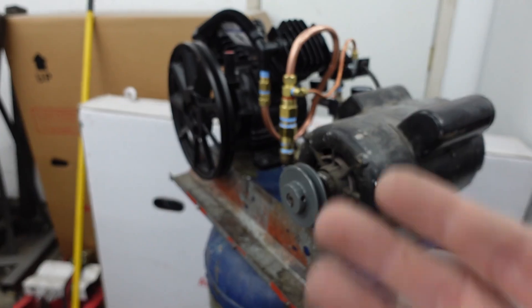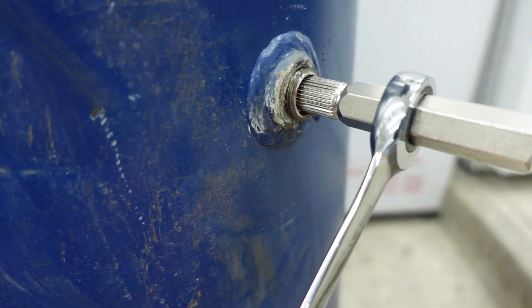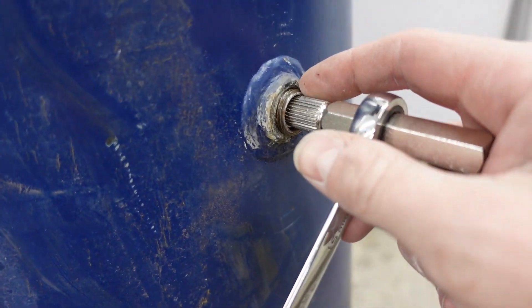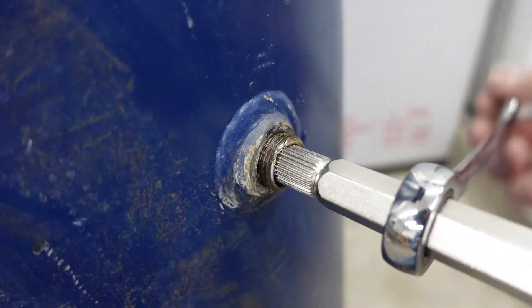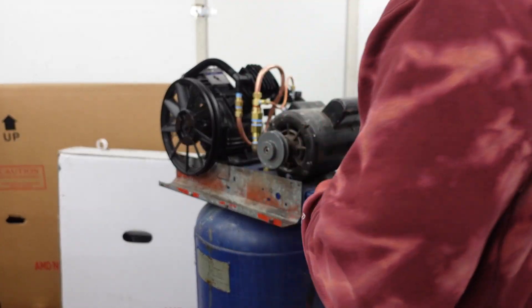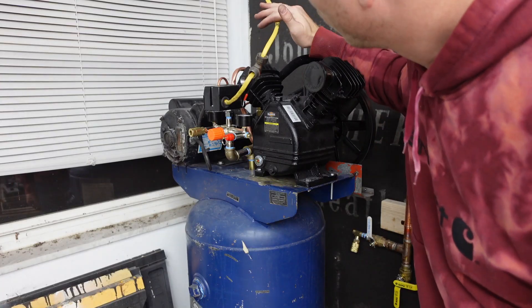While waiting for the belt in the mail, I noticed this pipe down here broke off inside the fitting. There's a nifty little tool that goes inside the pipe, spins, and grabs on so you can pull the broken piece out — they sell these at hardware stores. The 49-inch belt arrived and it fits perfectly in the groove — nice and snug.